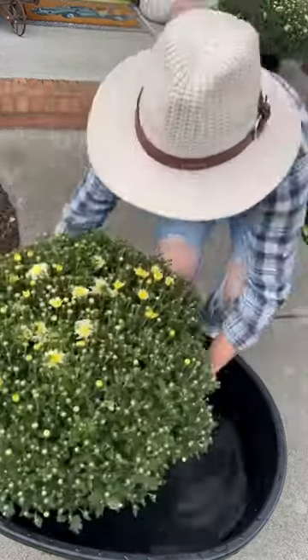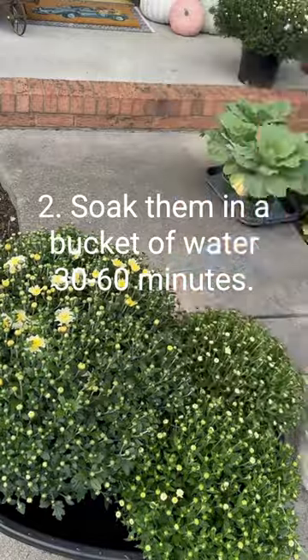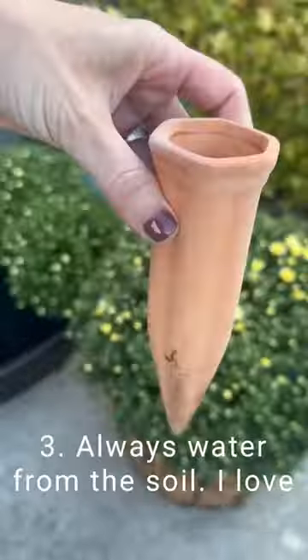Tips for keeping those mums alive. Make sure you buy them before they bloom and always soak them in a bucket of water 30 to 60 minutes before you put them in your planter.